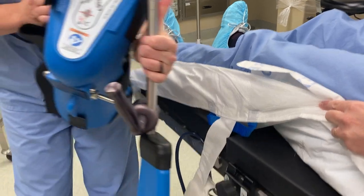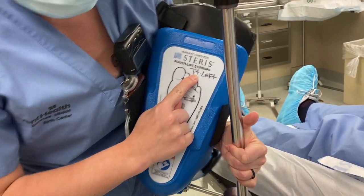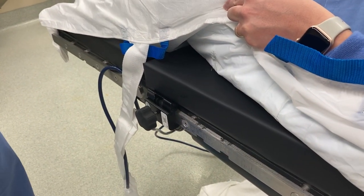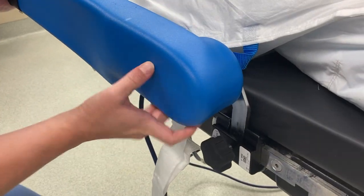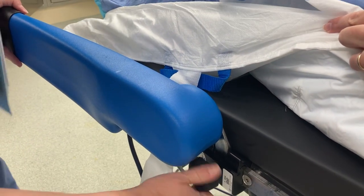Each of the boots has on the bottom whether it's right side or left side — so this is left side. I'm going to take this piece here and clip it down and tighten it.